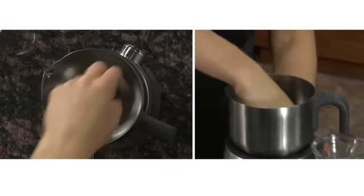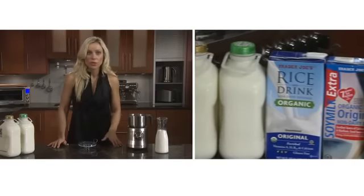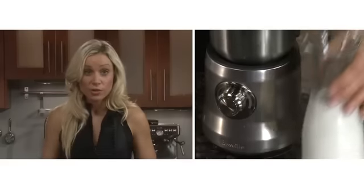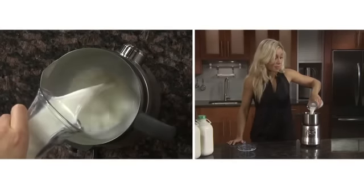Drop the disc in and make sure it's secure. Use cold fresh milk — the type of milk, whether it's whole milk, 1%, 2%, soy, or almond milk, will affect the amount of froth.